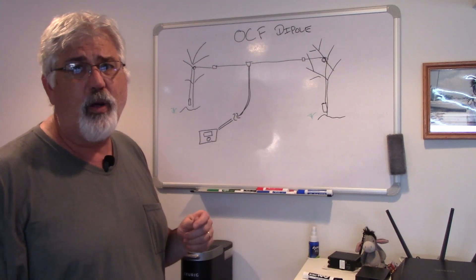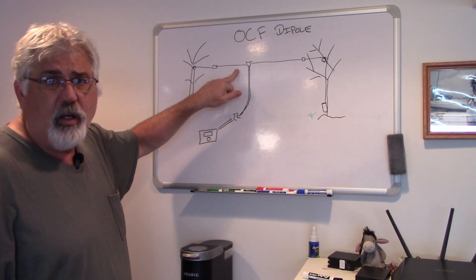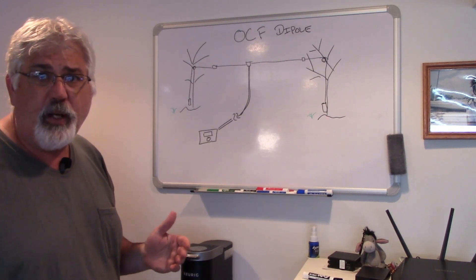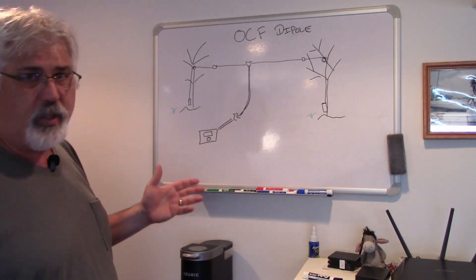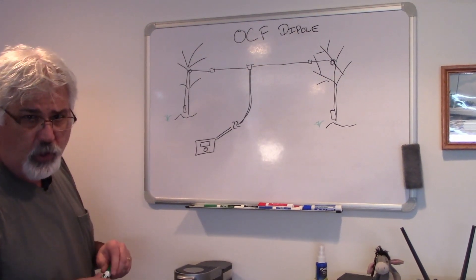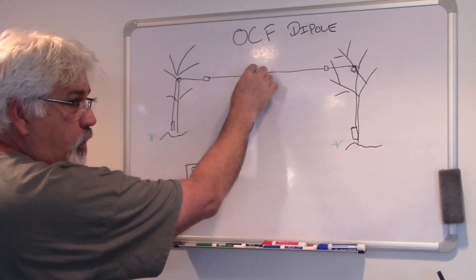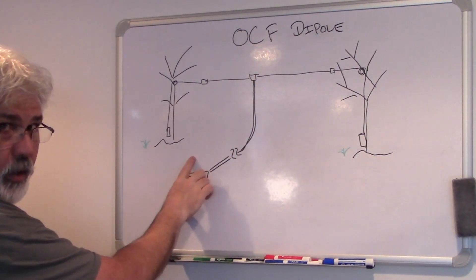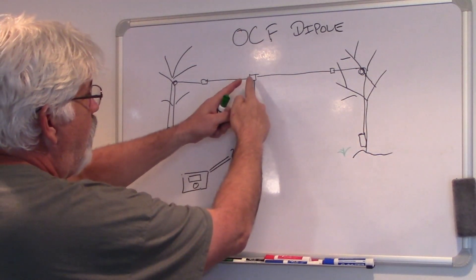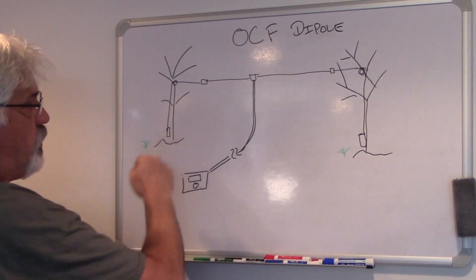Before we go out into the yard and take a look at it — what has happened is the short end of my antenna has fallen out of the tree. The way I have my antenna up is somewhat interesting because I have it on a pulley system. At the center, you have a balun, which takes coax down to my amateur radio station. And then, with the off-center-fed dipole, one end goes to one tree and one end goes to another.